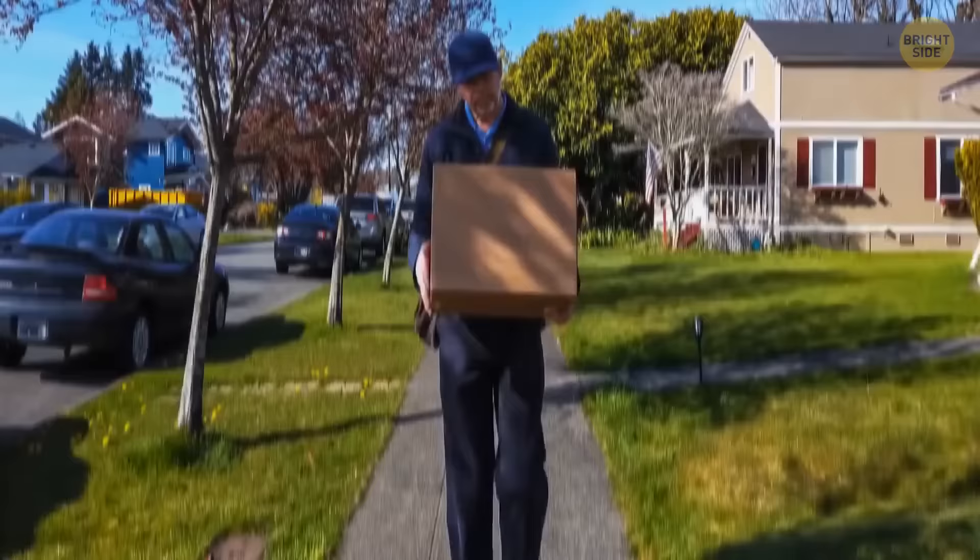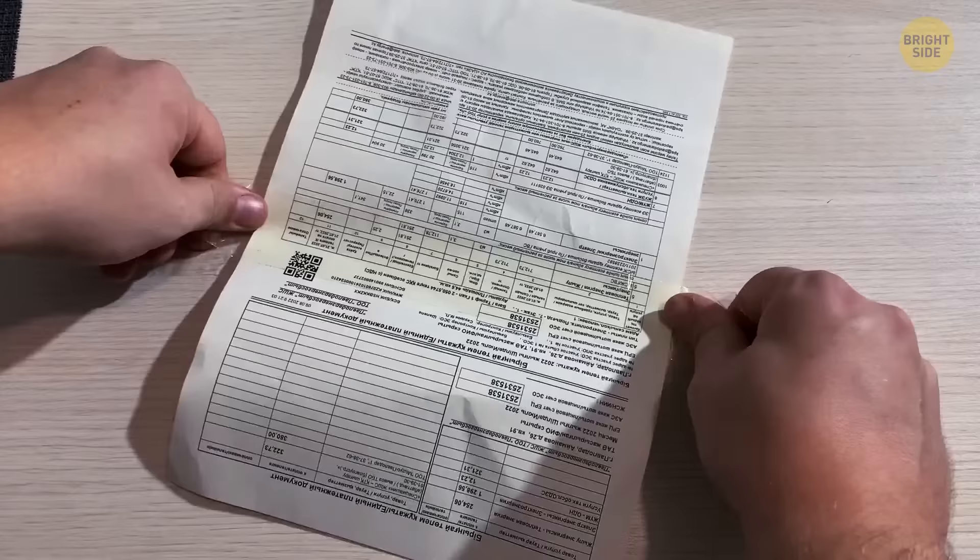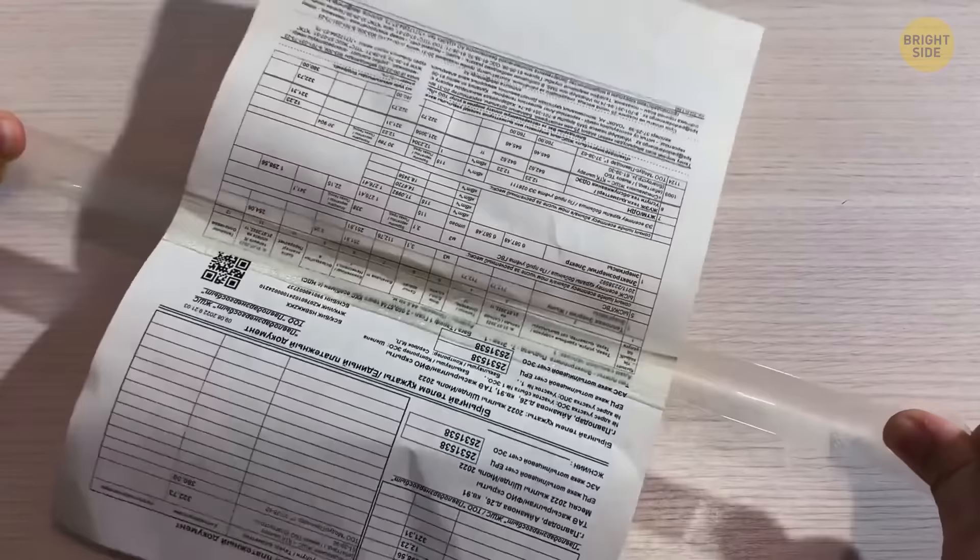If you've received a package and the receipt is taped on, and you need to separate the tape without ripping the paper, hold both ends of the tape apart and by pulling it slowly, the tape stretches and separates itself from the paper without tearing it apart.